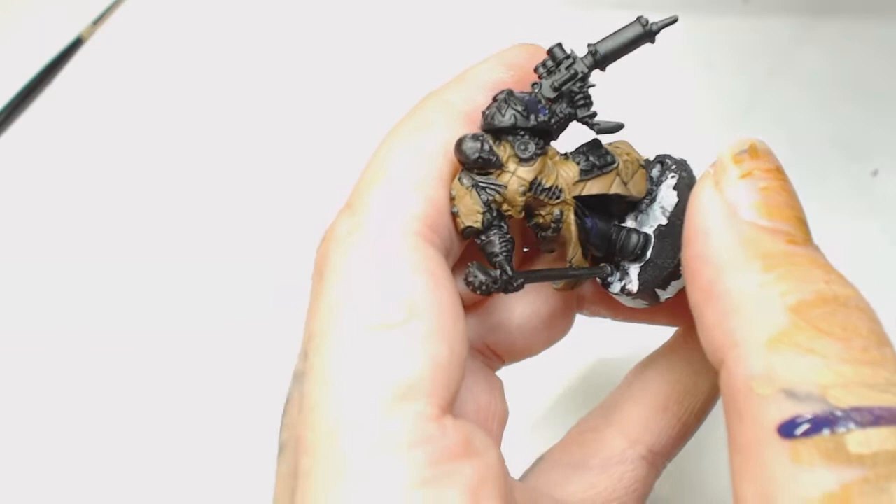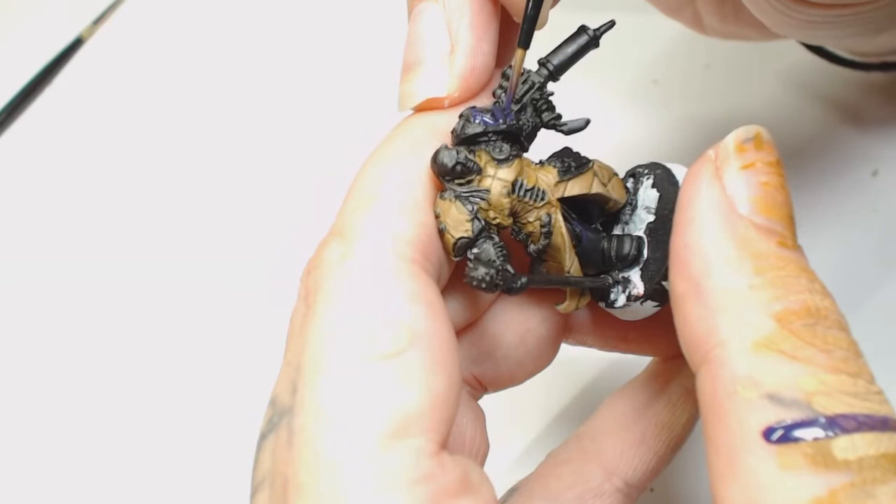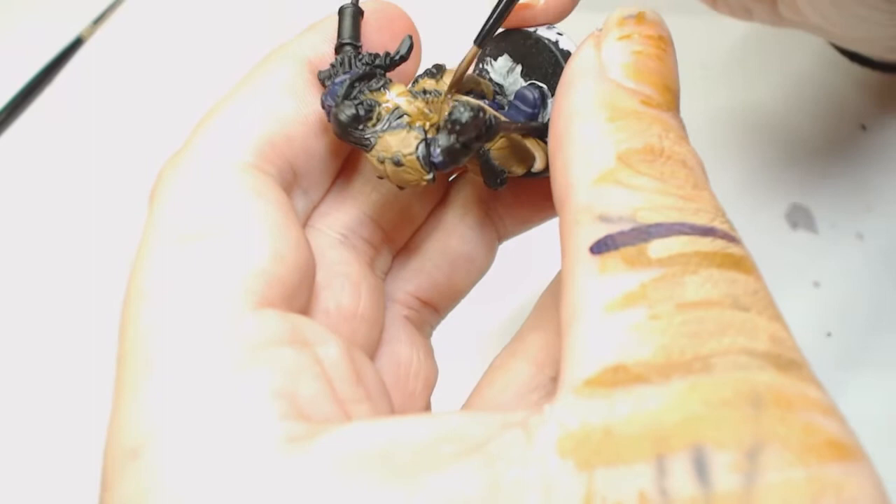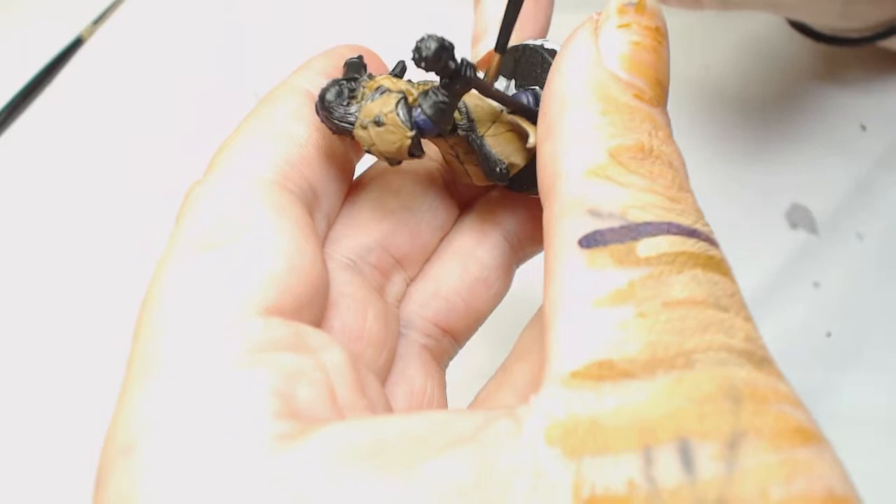The five different layers are part of the reason this video took longer than usual. We're going for another coat of Reckland Flesh Shade and Athonian Camo Shade - only a tiny bit of Athonian Camo Shade just to tint it ever so slightly green. I didn't want to go over the top, but I also didn't want the Reckland Flesh Shade to be too red.